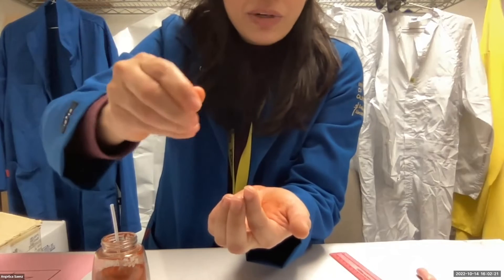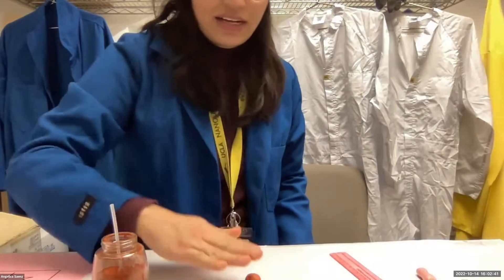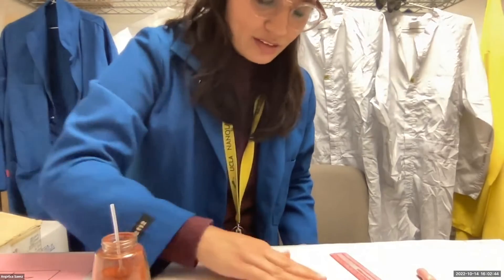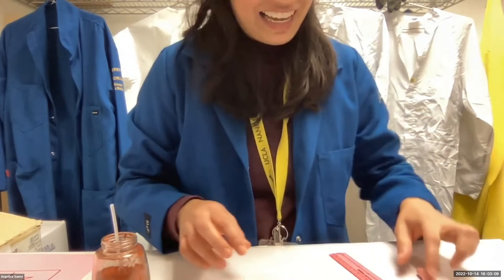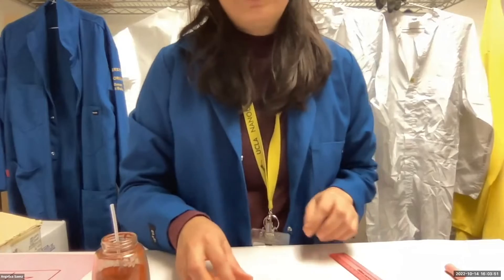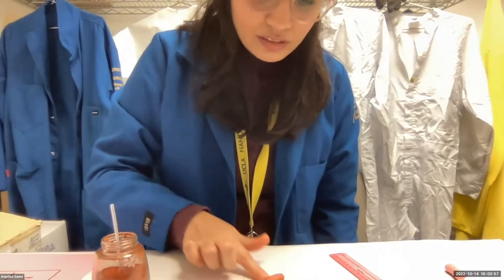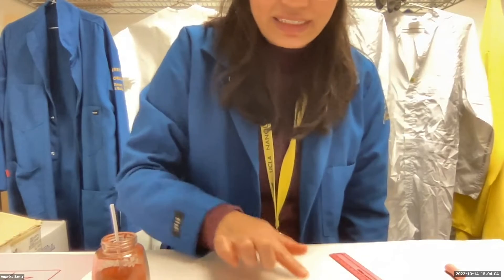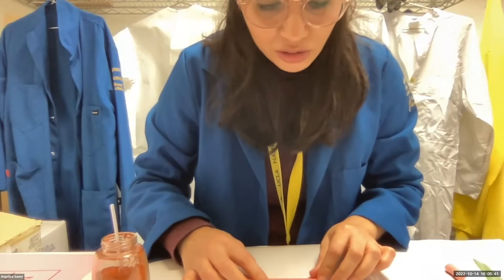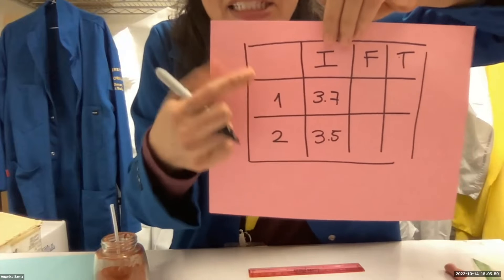Grab your hand like this and start kneading. The mamba looks like a bean now. The next step: use one finger to knead in the middle. Remember we have to change the shape — it has to look like an hourglass or something like that. Mine is about 3.5 to 3.6 centimeters, and we write that on number two, under the I column, because this is the initial measurement.